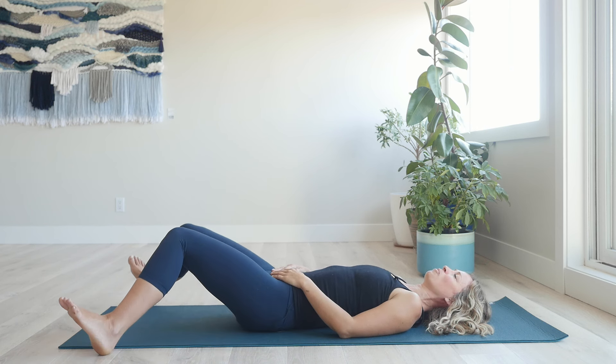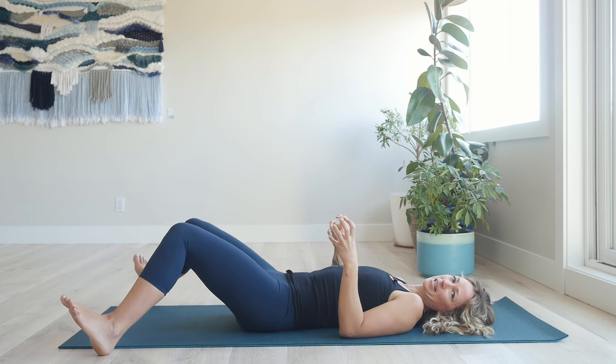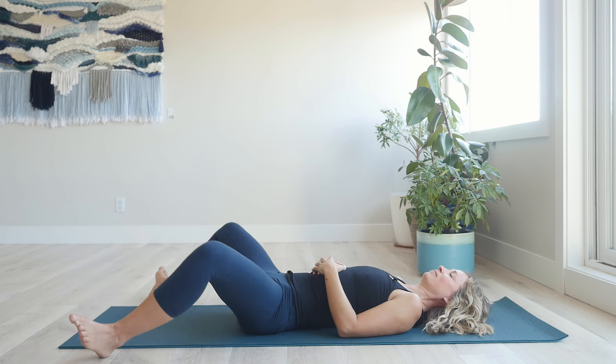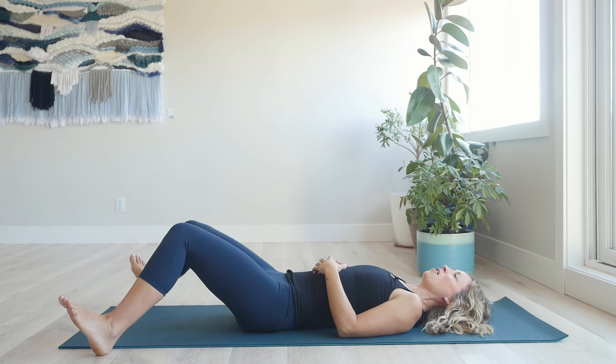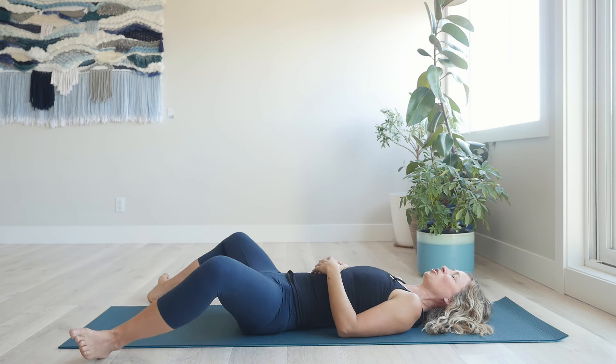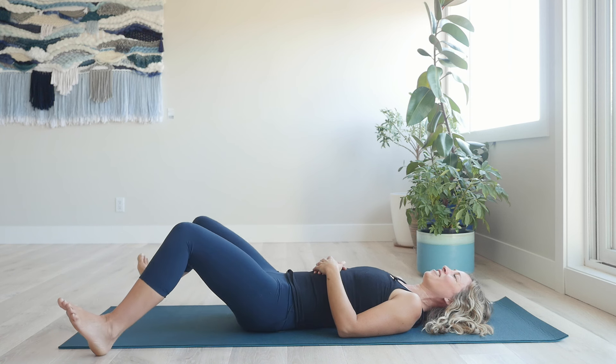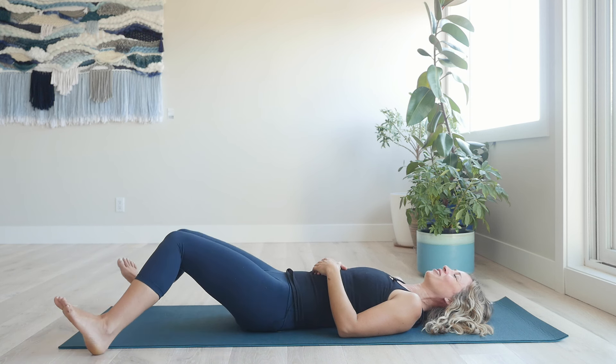This nice slow movement will signal to your nervous system: I don't have to hold on to all that tension here. As you're doing this, also notice your jaw because it's all connected. When we start to release a sense of tension in the hip joint flexors, sometimes our jaw or our forehead is also working more than it needs to. So soften your jaw.